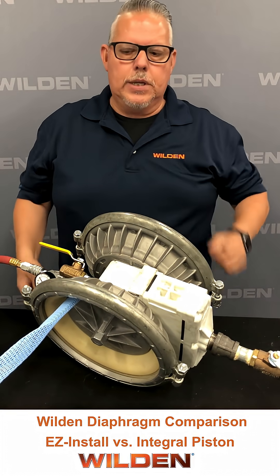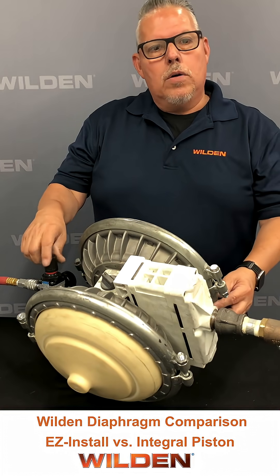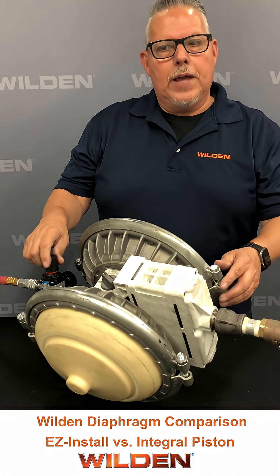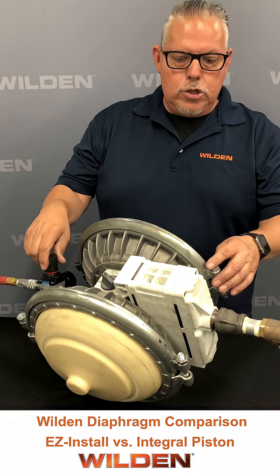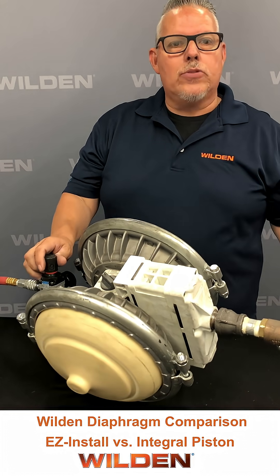So one way we've combated this, you'll see, is going to be our chem-fused diaphragm. Now with our chem-fused diaphragm you'll notice we took out the outer piston — it's now embedded and integrated into the diaphragm. So as that moves, there's no longer any entrapment points.